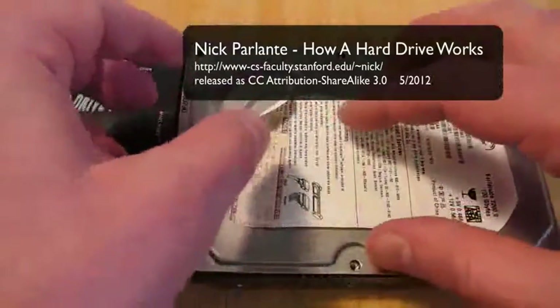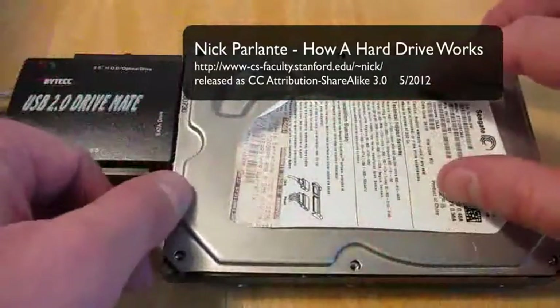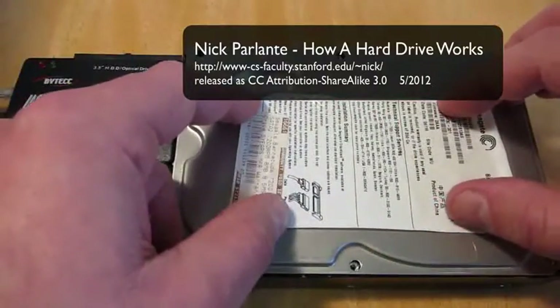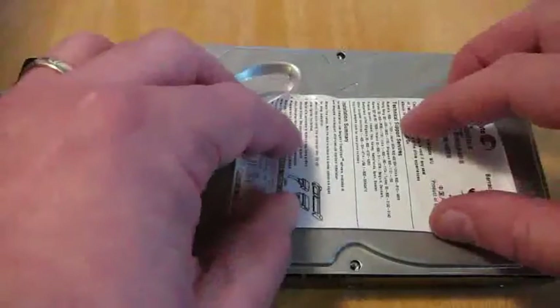Hi, my name is Nick Parlante and this is a video about how hard drives work. So when you save a file or an image or something on a computer, how does that work? Where does it go?